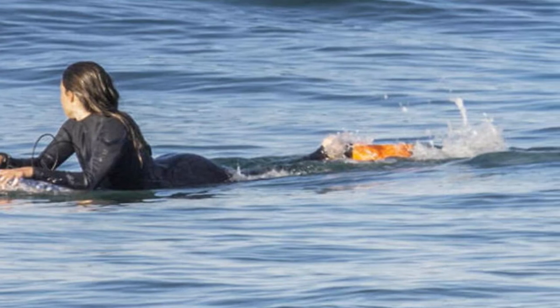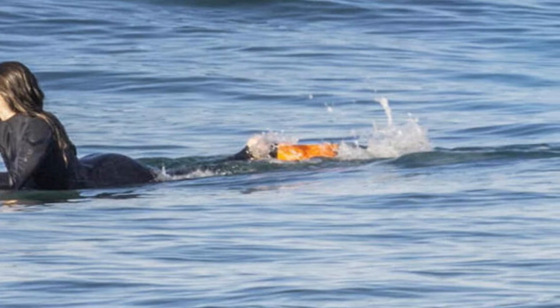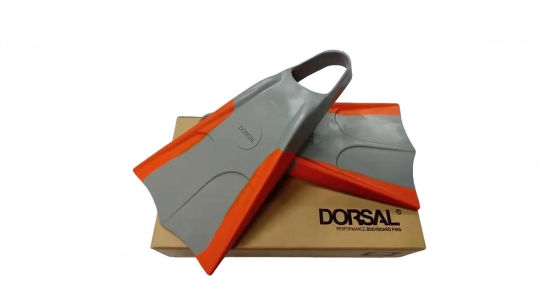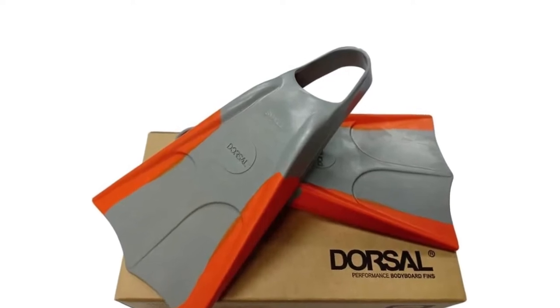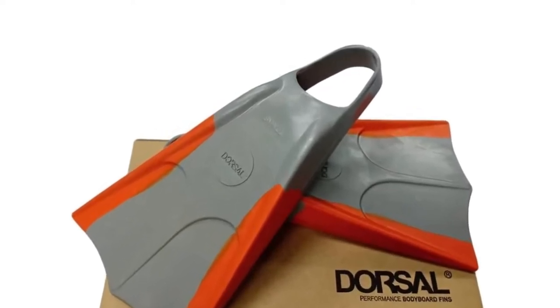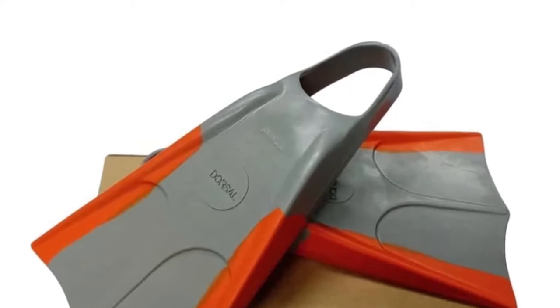The gum rubber is also improved. Dorsal chose a softer rubber which creates a more comfortable fin pocket. This also leads to a floating design, so you won't have to deal with losing your bodyboard fins anymore. There's also more kicking power — with stiffer blades, the bodyboard fins are recommended in any situation.